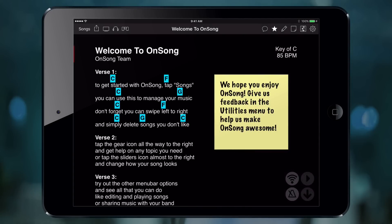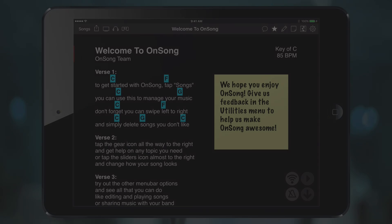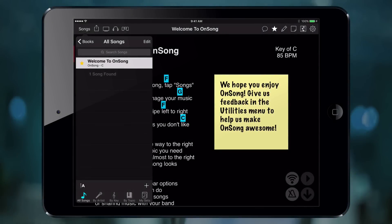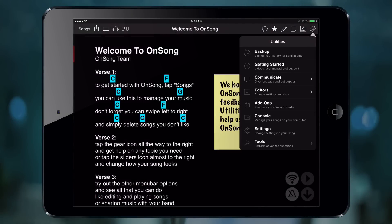Now the white pages appear dark and the black text is white, with our chord highlighting remaining. You'll also notice that all the menus in the app are also inverted, ensuring that as little light as possible is emitted.